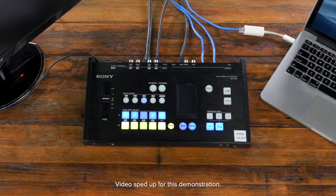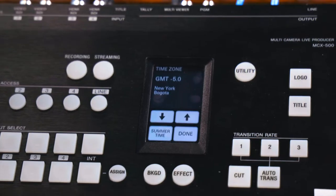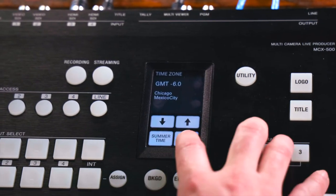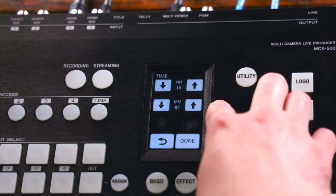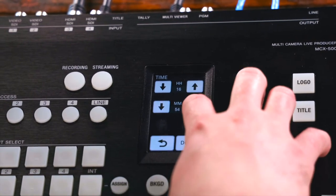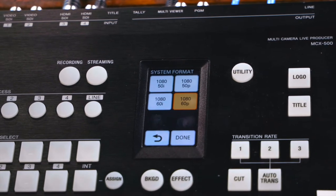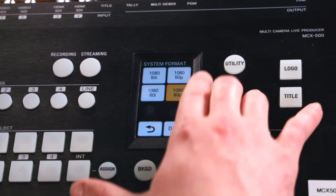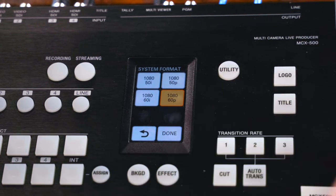It does take a little bit, so make sure that you wait for it to turn on properly. Once the power has been turned on, you'll notice that you need to set up the board initially. This is where you will input the date and time and make sure that your time is accurate — for those of you utilizing time codes, this will be very important. It will then ask you to choose what system format you want to utilize. We're going to be utilizing 1080 at 60p for our system format.